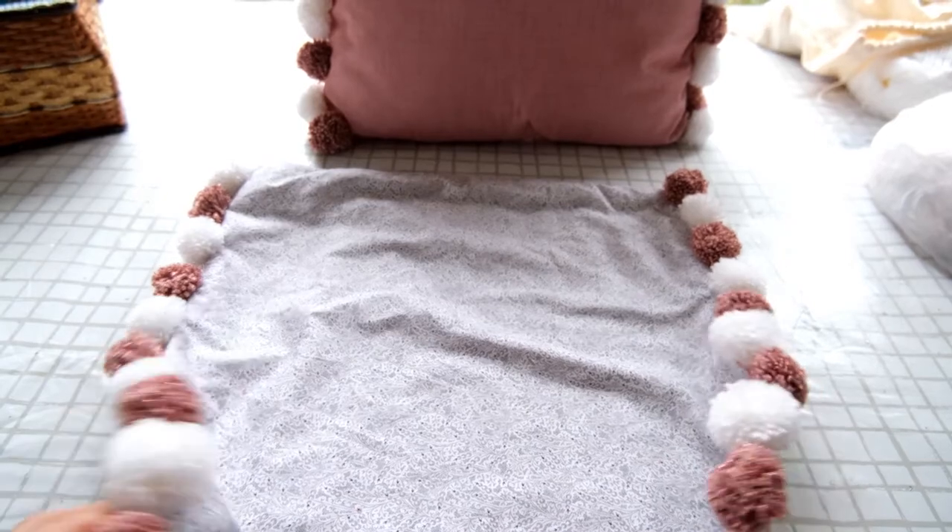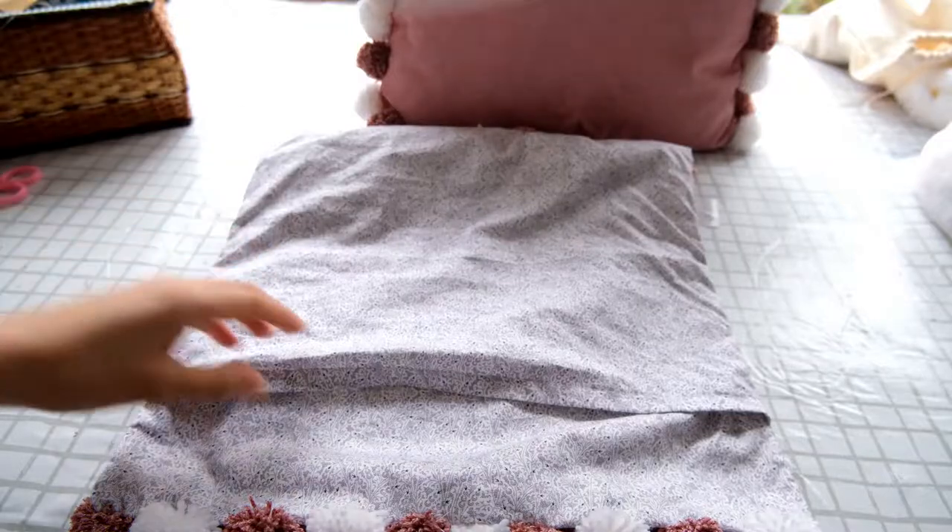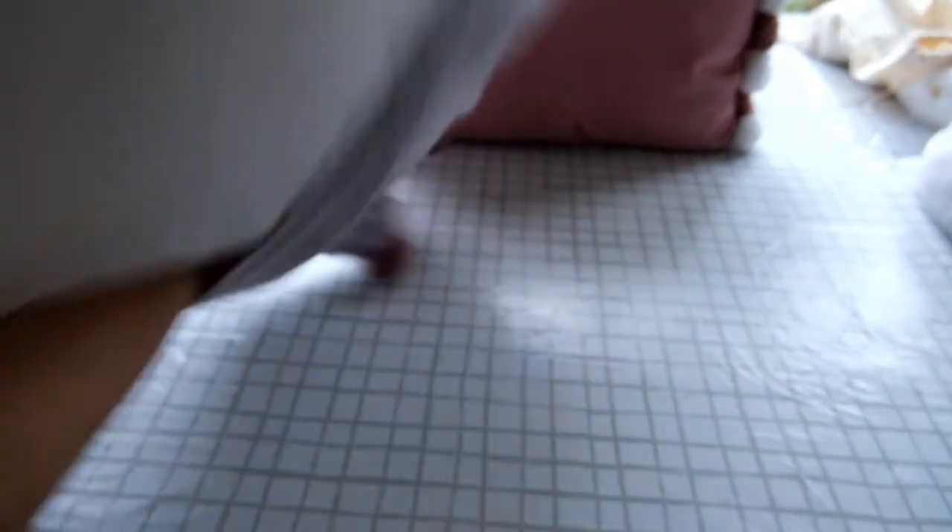Repeat the process on the opposite side of the cushion cover, again alternating the colours to match the first side and achieve the same effect. Once you are happy with your pom-poms, place a cushion insert into the cushion cover and your pom-pom cushion is complete!